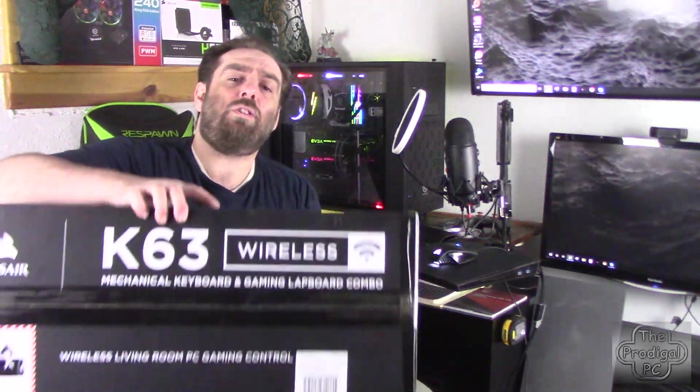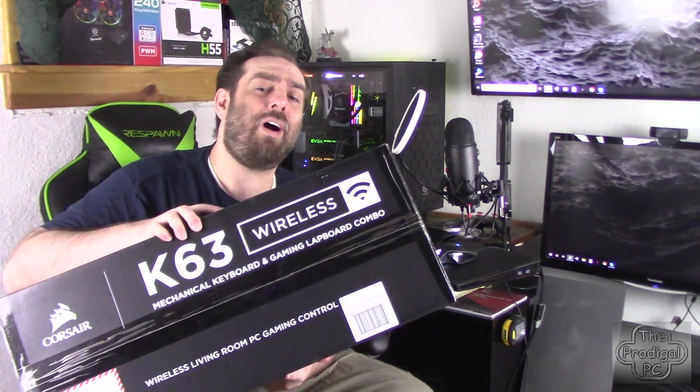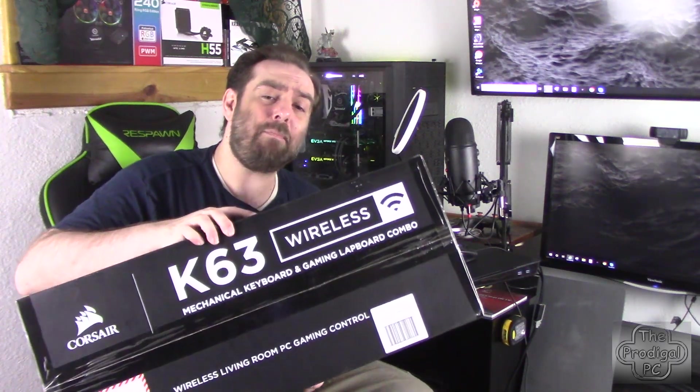Hey there. Welcome to the Gaming Center here at the Prodigal PC. After a year and a half of using the Corsair Lapdog to enjoy all of this, it's time to retire this piece of gear. It's time to cut the cord. And with that in mind, today we're going to be unboxing Corsair's new K63 Wireless Mechanical Keyboard and Lapboard assembly.